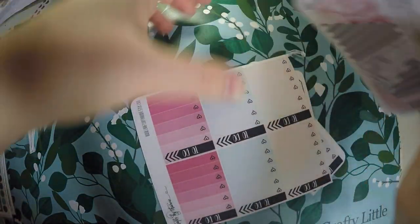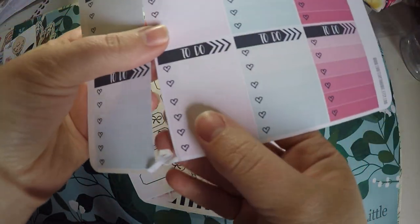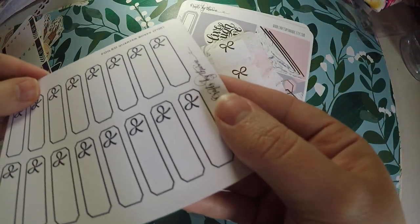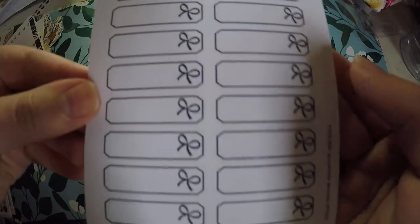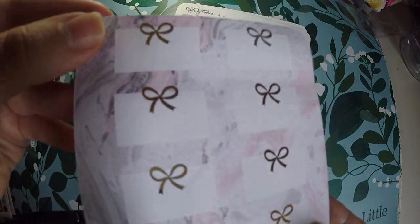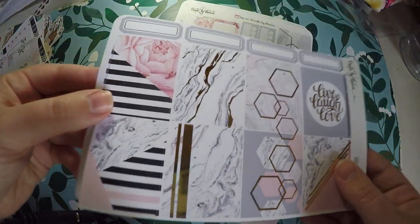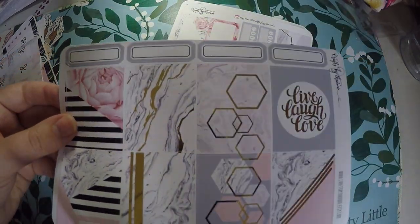I also got a variety of different size sheets. We've got some to-do boxes here — it looks like the machine over cut, but the stickers are in good condition. We got some quarter boxes that were supposed to be foiled but are not, which is fine by me. Then we've got some foiled ones in gold — half boxes. And then it looks like I got some pieces of kits: some full boxes with gold foiling, and again it looks like the machine over cut, and some quarter boxes.